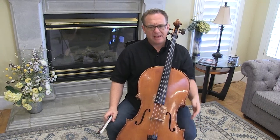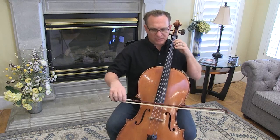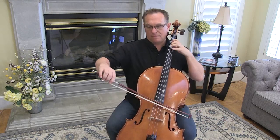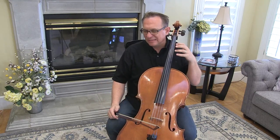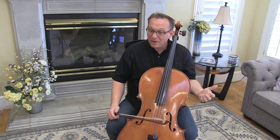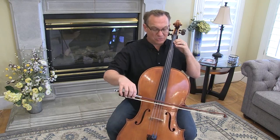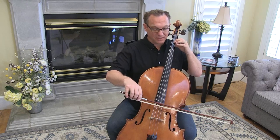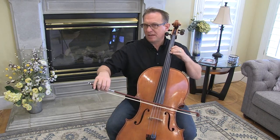Measure 20 has a very tricky bowing and fingering. The Suzuki books ask you to do it like this. At full tempo, and for a young student, that might work. I think it's easier to have a shift up instead of a string crossing for one note. So I suggest you change the finger and do this: one, two — so second position.